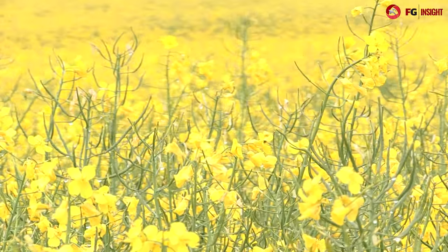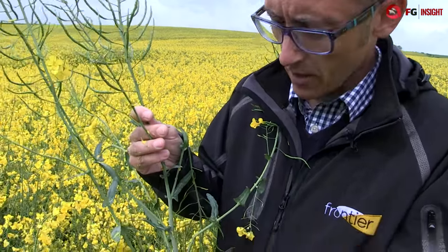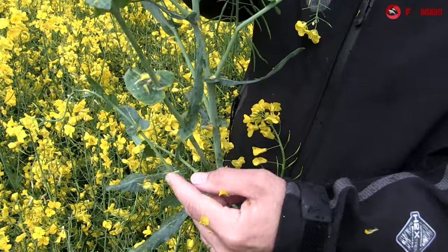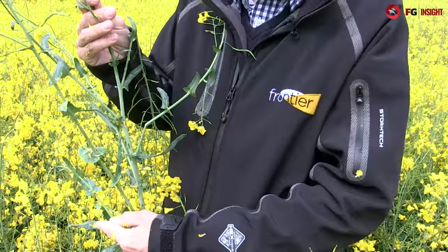Here we are in a crop of oilseed rape — a hybrid variety called DK Extrovert. As you can see we're now at the late flowering stage and the main pods are starting to set on the main stem. At this time we're very worried about sclerotinia infection. Sclerotinia occurs when the flower petals fall onto the wet leaves, and as we can see here we've got flower petals which have fallen onto the wet leaves, creating entry points for sclerotinia infection to affect the plant.